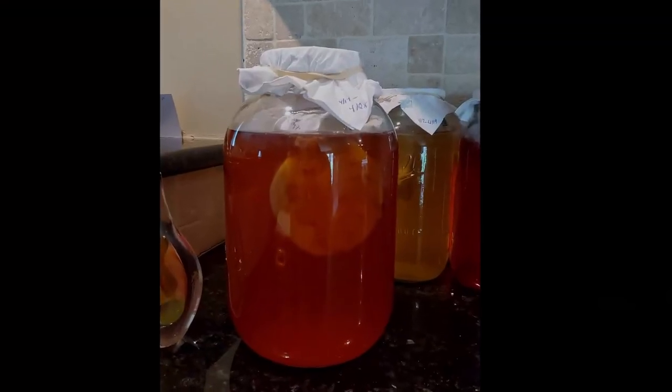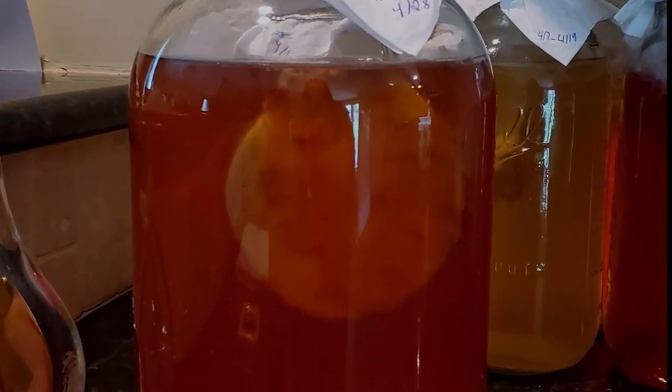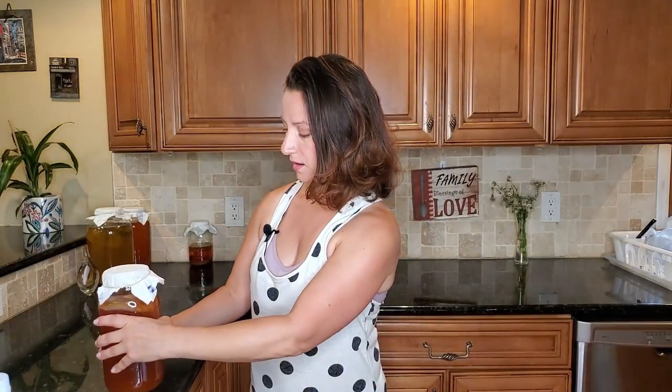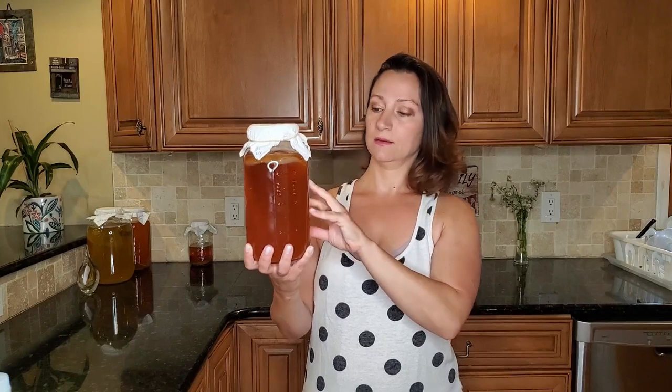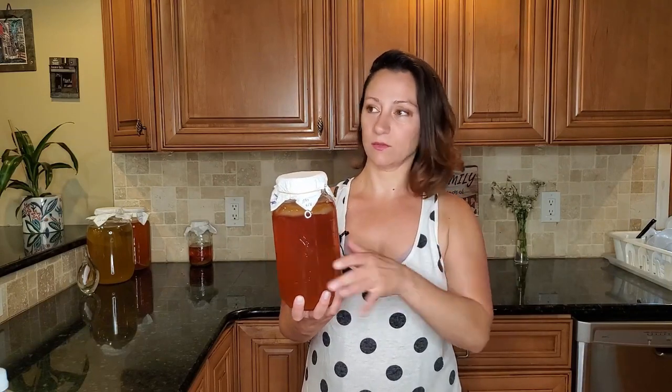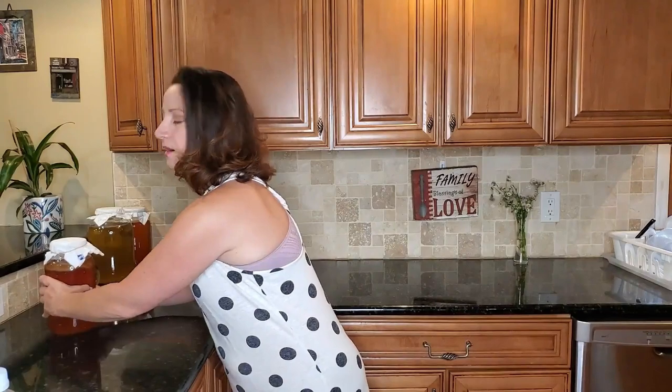If you don't have kombucha vinegar, here's how you make it — it's really simple. You just let your brew ferment until it becomes vinegar. I actually just ran out and started a new batch about two days ago. What I'm going to do in about 10 days is strain out half of it, bottle two 16-ounce bottles, flavor it and drink that, then put the scoby back in and let it sit for another 15 to 20 days. You'll know it's ready when it smells like vinegar and you don't want to drink it. Then just save it — it'll last indefinitely in your cabinet and you'll have it whenever you need it for things like sunburn spray.